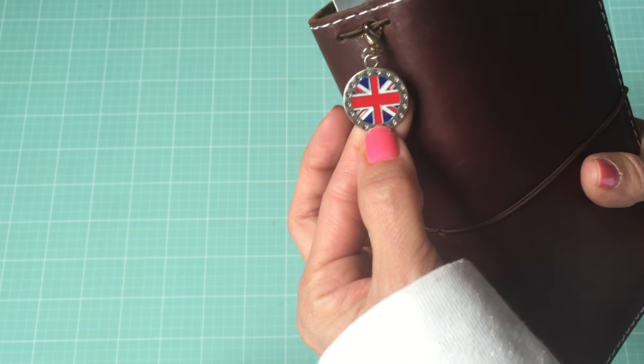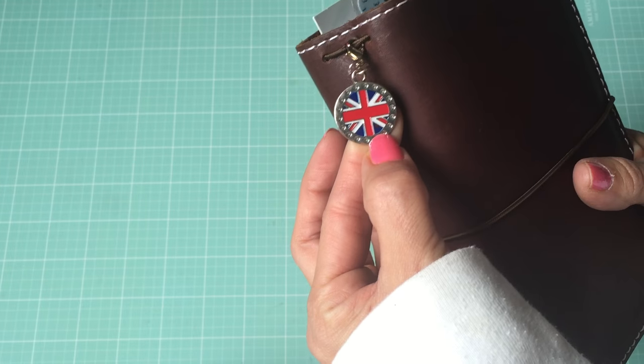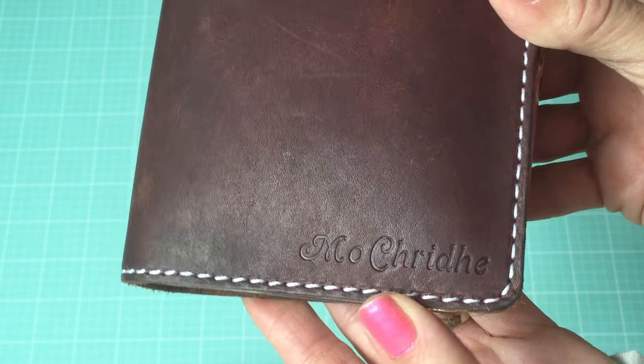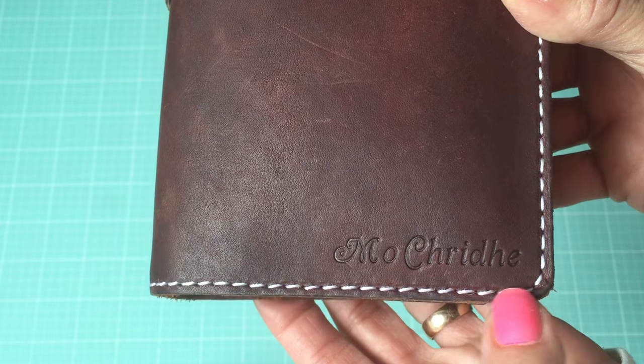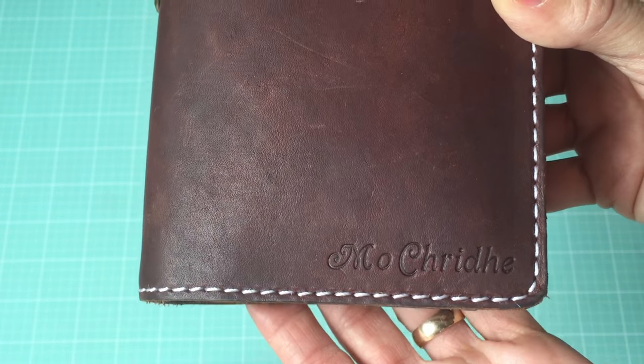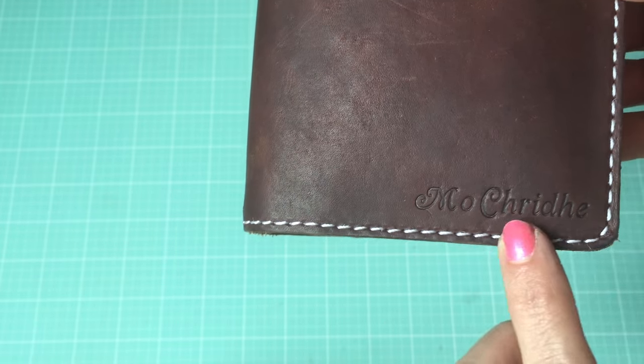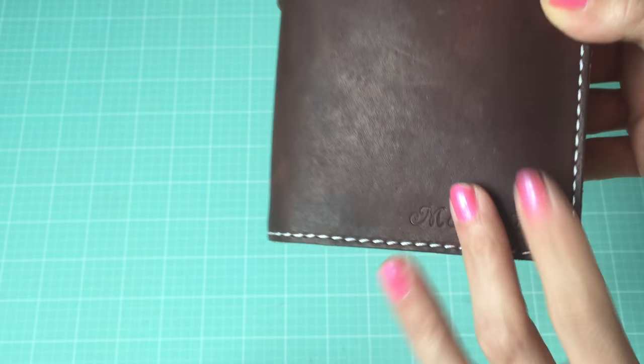First, on the outside, the only thing I have hanging from it is this charm here. I did have it inscribed and that is a Gaelic inscription that means 'my heart,' and that is from the Outlander book series. I'm not sure if they've ever said it in the show but it's in the books.